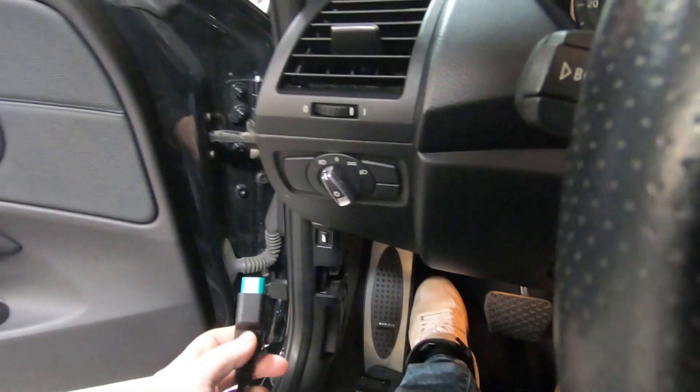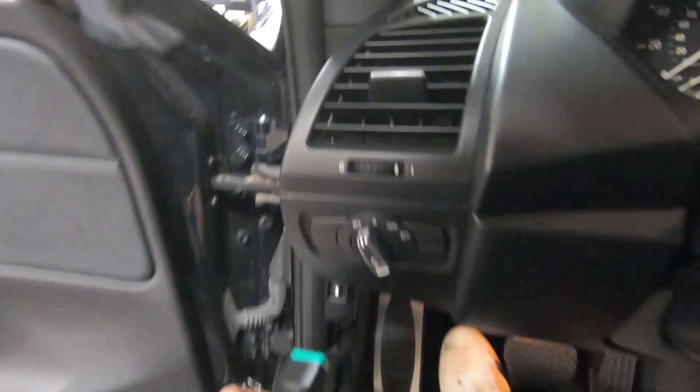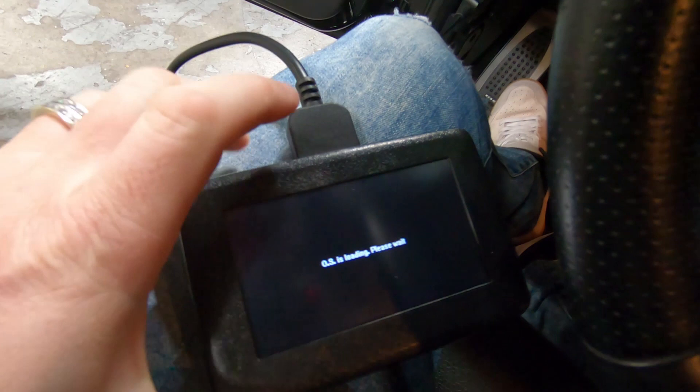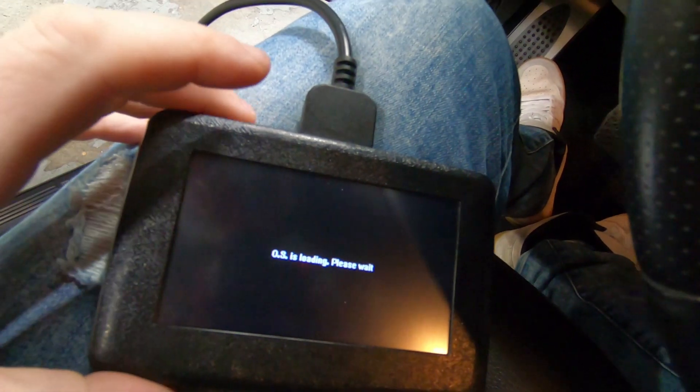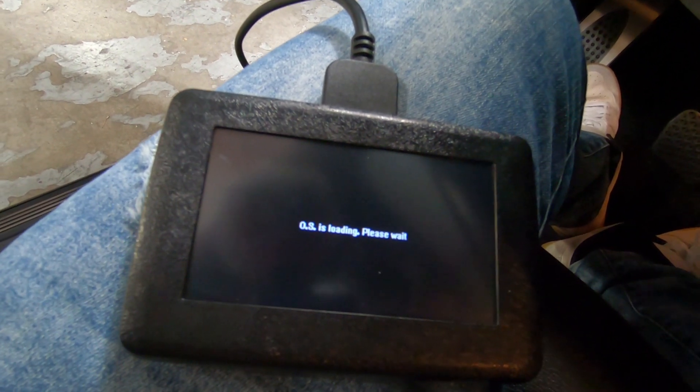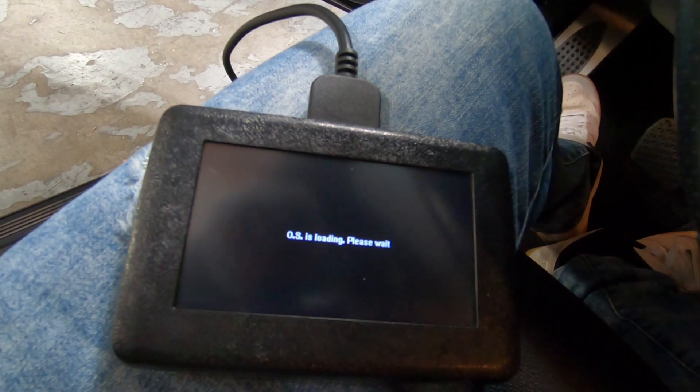We've returned back to the car. Now we can write the tune file, so we're going to go ahead and plug this back in.